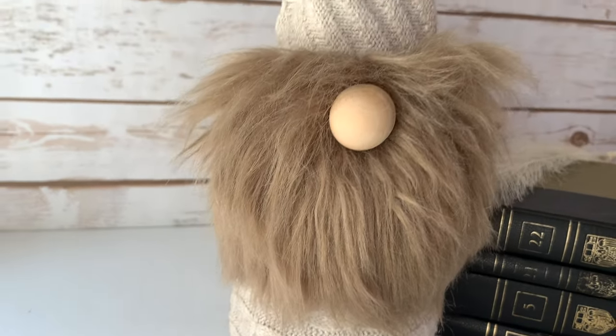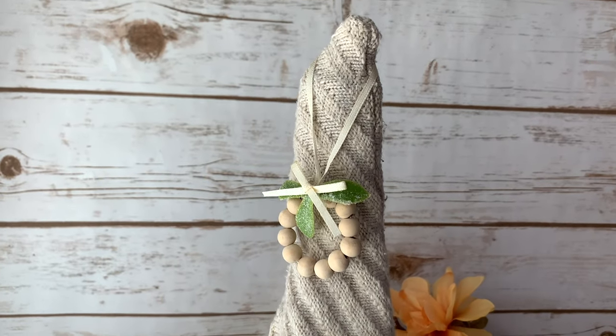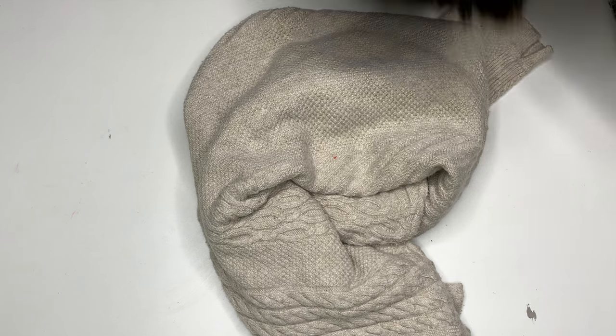So here's what we're going to be making. I didn't even know what a wine sleeve was yesterday, but someone asked me to make a full body wine gnome bottle topper — which is apparently called a wine sleeve — so let's get to it.